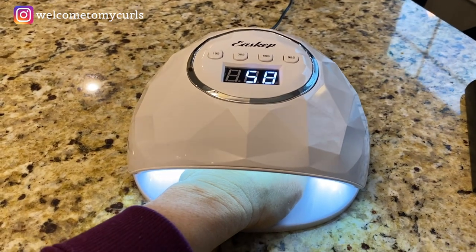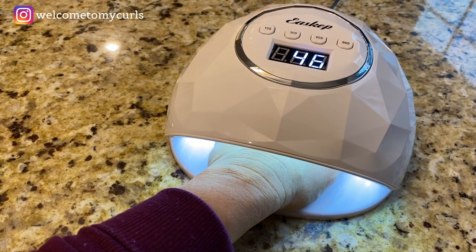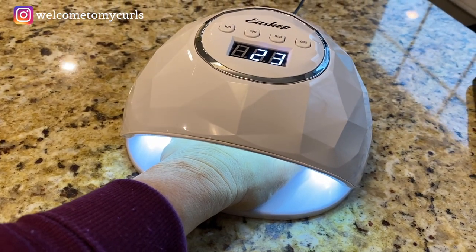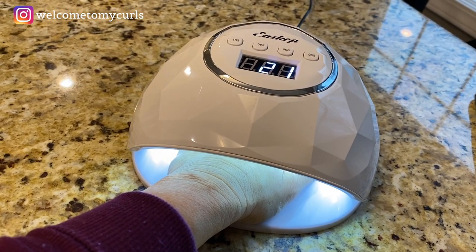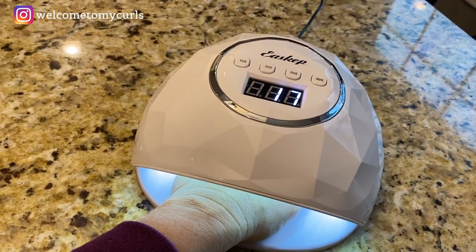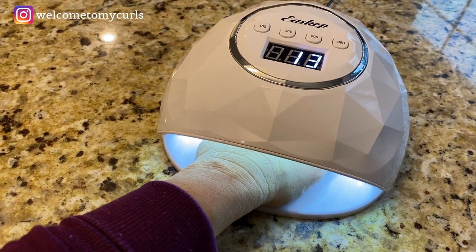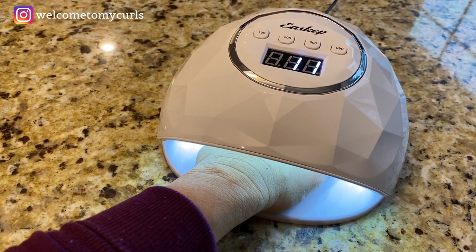Slide your hand in until it sits on those grooves — it's 60 seconds for your base coat. You don't need a fancy, expensive light; an inexpensive one from Amazon does a perfect job. I'll link it in the description box below — it's $20.